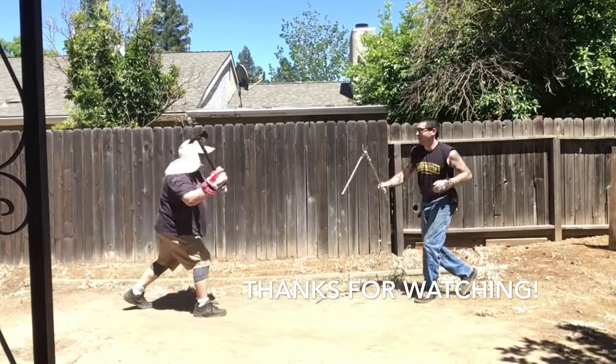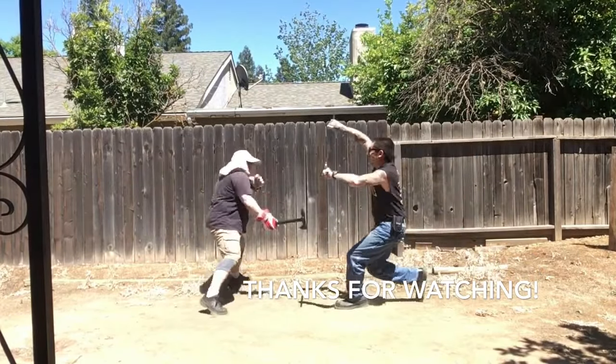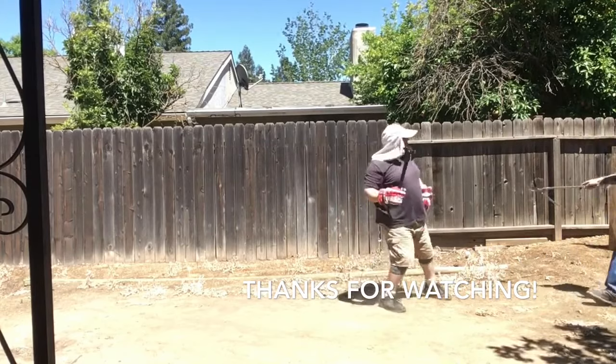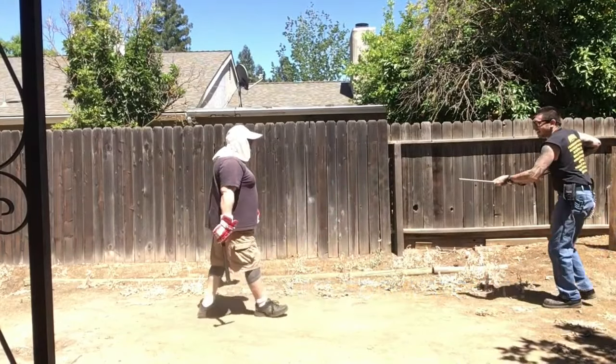Thanks very much for watching. Please subscribe for more crazy, cool videos like this. Hit that round button right in the middle to subscribe. And thank you, Matt, for training with me.